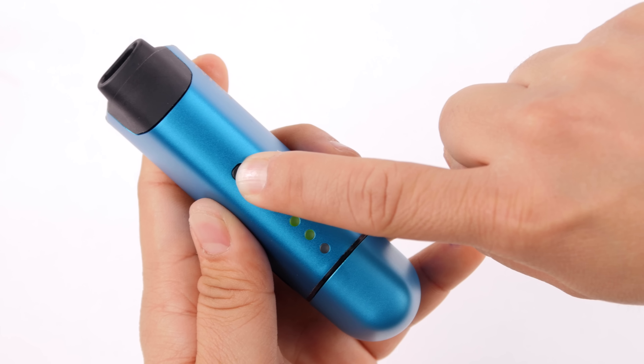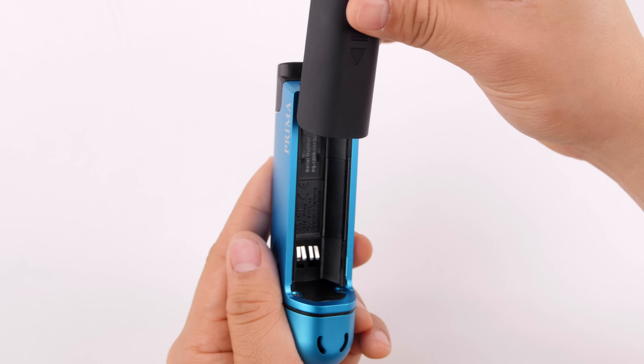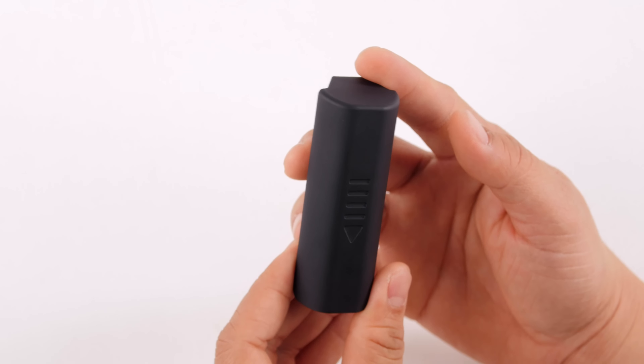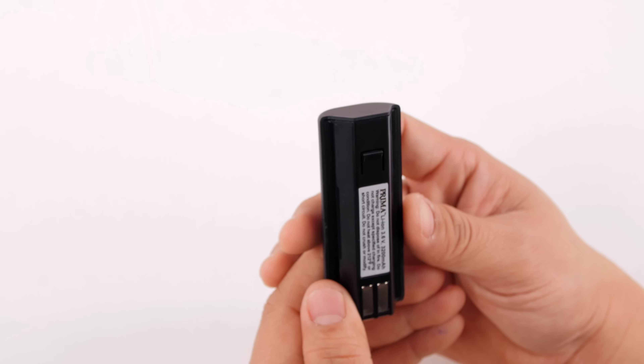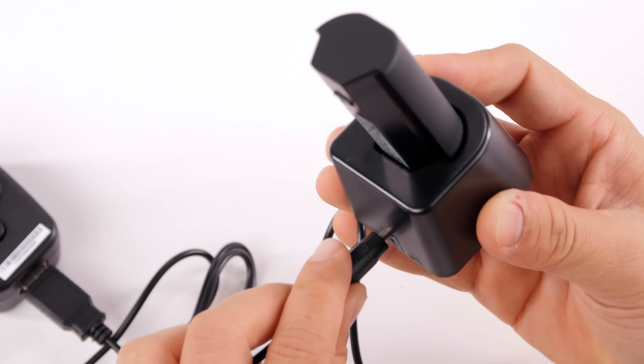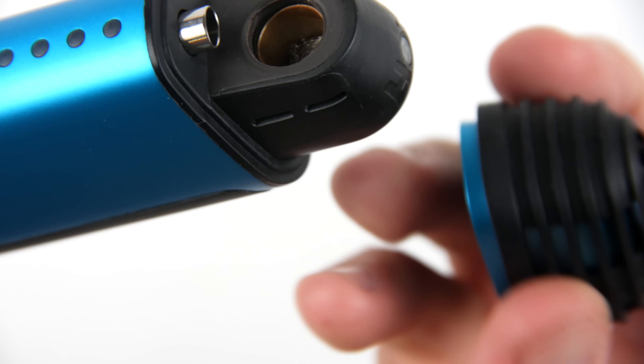The Vapir Prima has OK battery life — it lasts about an hour to an hour and a half of use. One nice feature the device has is its replaceable batteries. However, it is a letdown that the battery is proprietary, and even worse, they're $50 a piece. I would have much preferred something like an Arizer Air that takes 18650 batteries. We gave the battery life an 8 out of 10.